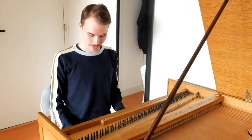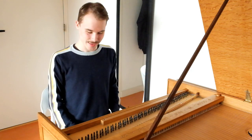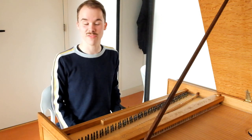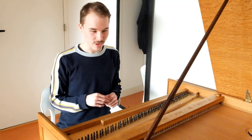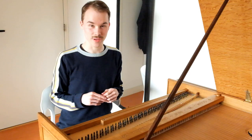Hello, I'm Luc and I'm sitting here in front of my new harpsichord. Actually it's not a new harpsichord — it was built more than 50 years ago, but it has been restored by a harpsichord builder, so it's now as new. I will show you something about the harpsichord: what is new about it and how it sounds — of course that's the most important thing.